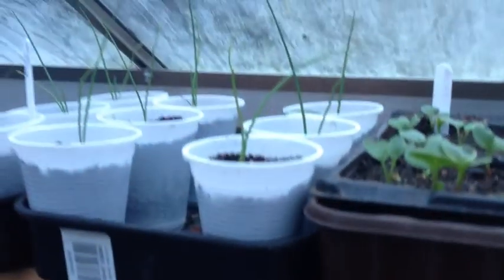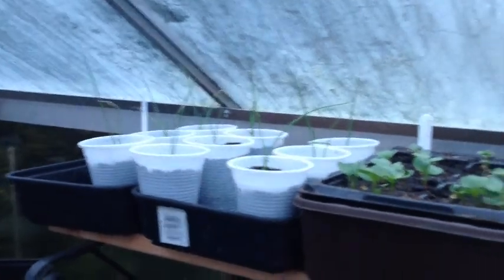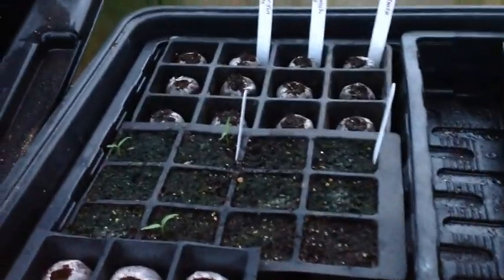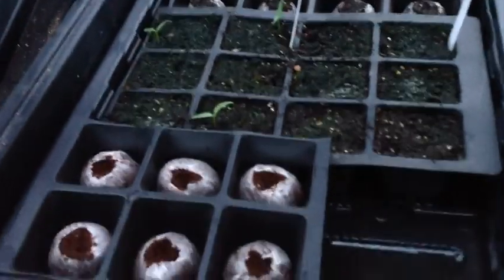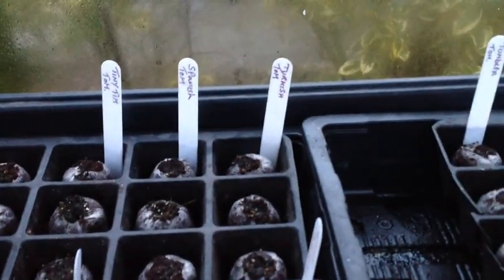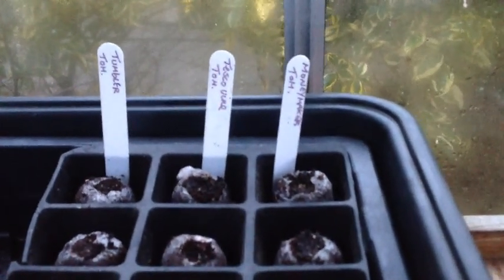Coming up here I've got my white onions potted on. I've got some radishes coming up there. And this is the grow bit where I'm doing my tomatoes. I've got little pot things which I got off the internet and they're quite good. I've got some Tiny Tims, Jeff's Spanish ones, some Turkish ones, and at the back there I've got some tumblers, Tesco Vine ones saved from Tesco's, and Moneymaker.